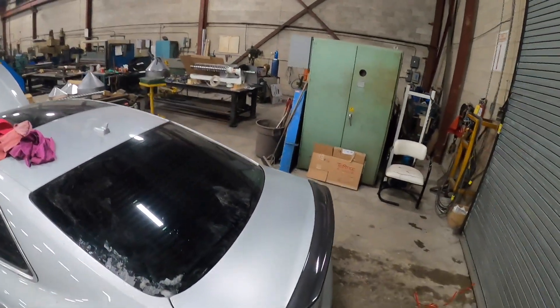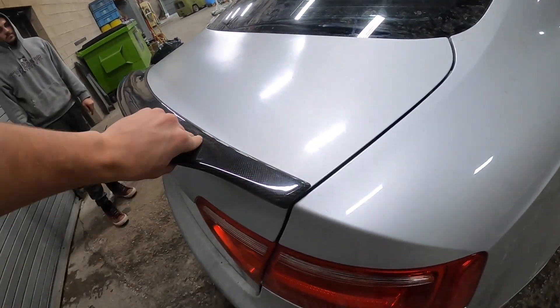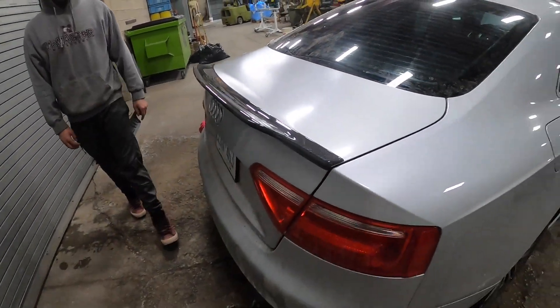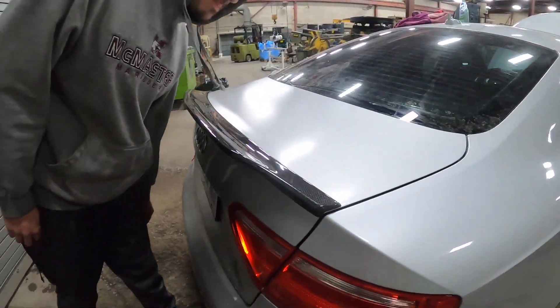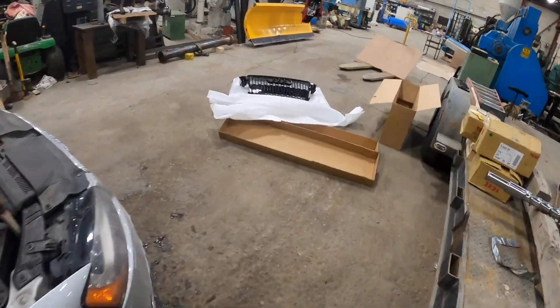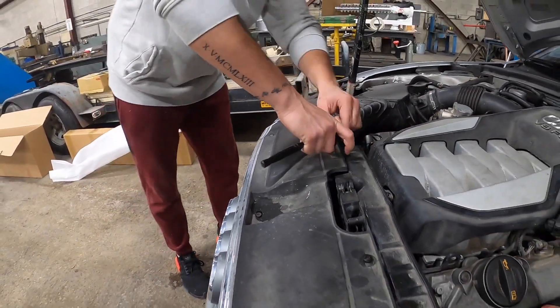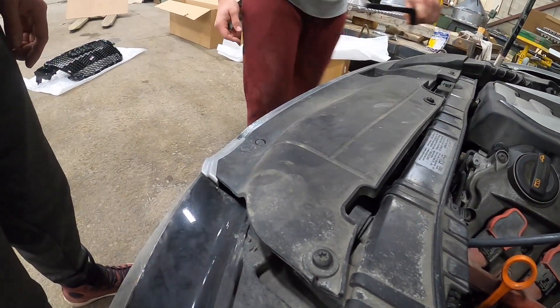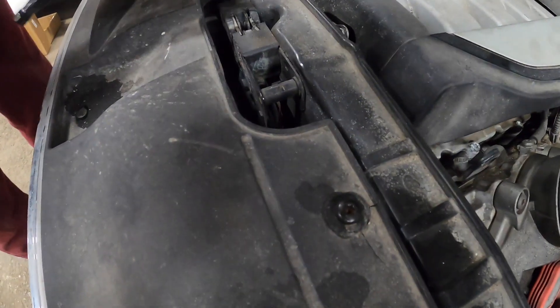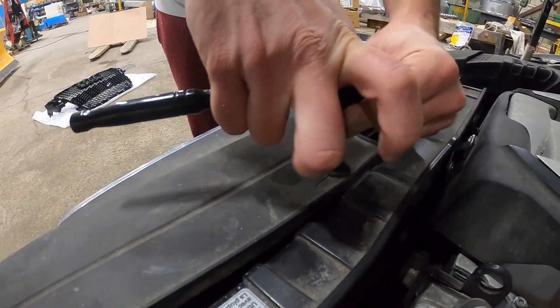All right, so we just finished slapping this thing on here — looks pretty darn good. The 3M tape was a little tricky to get to seat, but we heated it up a bit and got it seated pretty well, so hopefully that thing doesn't fly off on the highway. Now we're going to get on to the grill. Pretty much you're going to have to remove all of these clips — I think she just pops right off, but yeah, remove all those and you should be good to go.